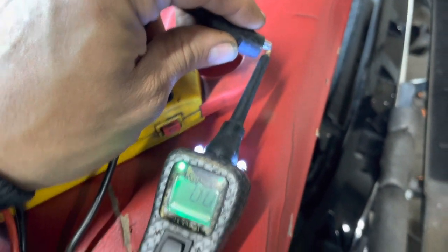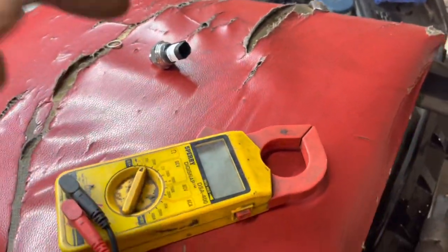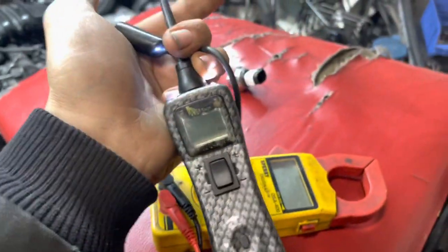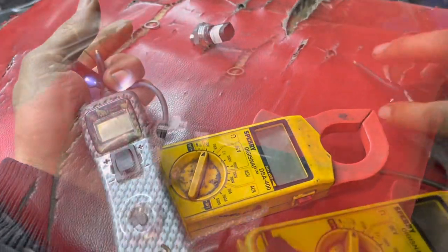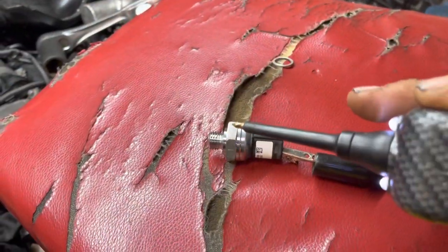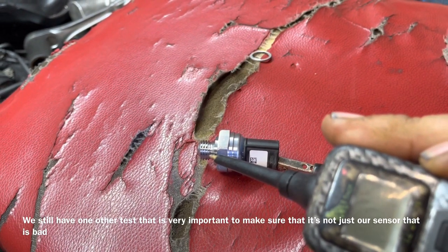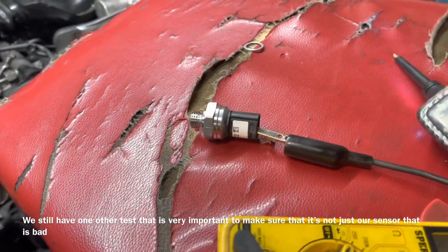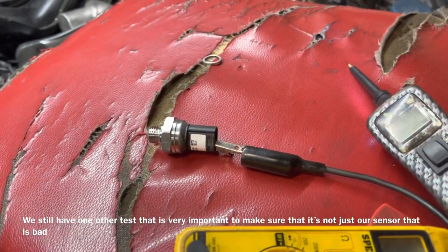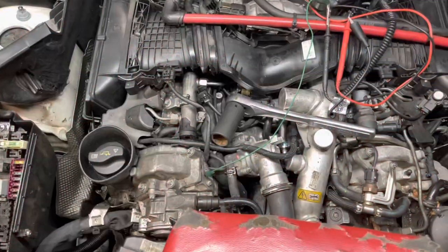The power probe does a continuity test just like the meter does. Now we're going to test this new part and see if it actually reads ground like the other one was supposed to. With our alligator clip connected to our home in there, we'll touch the body and get ground — which we do. So we know this new sensor is good and our other one was bad.